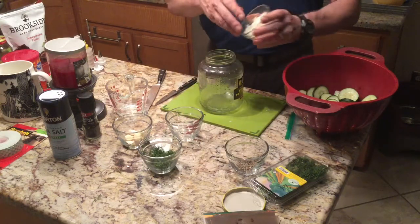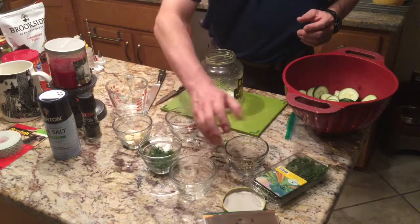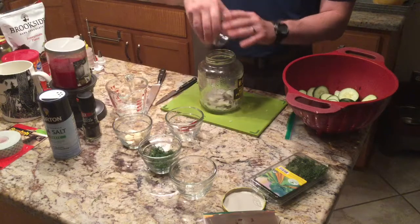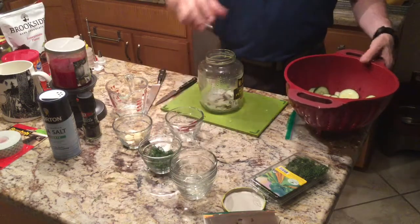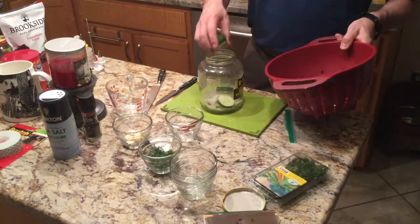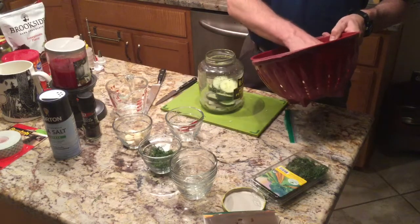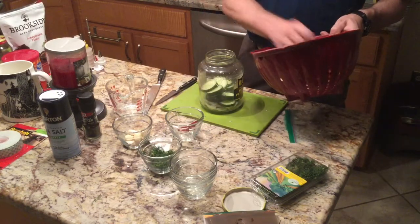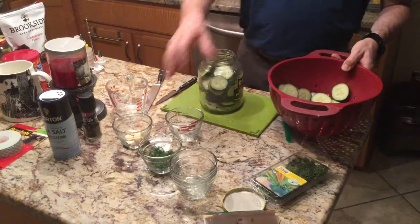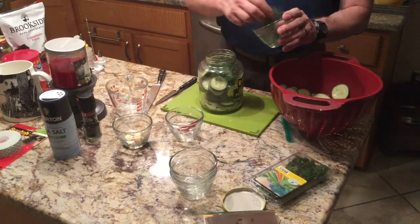So we're going to start with onions — this is half an onion, just putting that on the bottom. Then the pepper. All this is going to mix together, so it really doesn't matter what order you put it in. Next, cucumbers — this was two cucumbers, they're a little thick. I threw a little bit of extra salt on top of them to dry them out while we wait for the brine. Cucumbers take the longest to pack in, and the idea is to fully pack them down as firmly as possible. Besides that, we add the dill — I'll mix some dill in at this point, but the brine is going to wash it all down to the bottom.